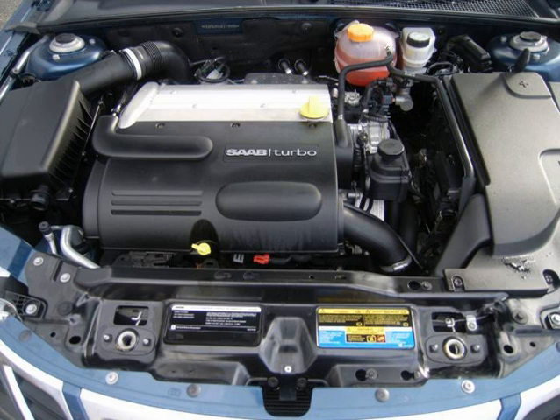The GM Ecotec engine, also known by its codename L850, is a family of all-aluminium inline-4 engines displacing between 1.4 and 2.5 liters. While these engines were based on the GM Family II engine, the architecture was substantially re-engineered for the new Ecotec application produced since 2000. This engine family replaced the GM Family II engine, the GM-122 engine, the Saab H engine, and the Quad-4 engine.